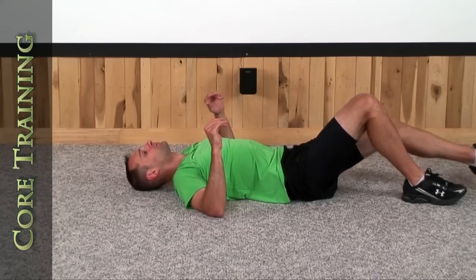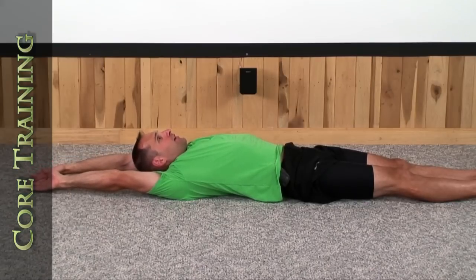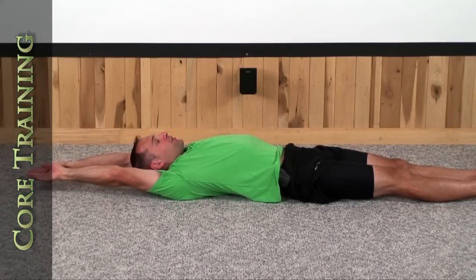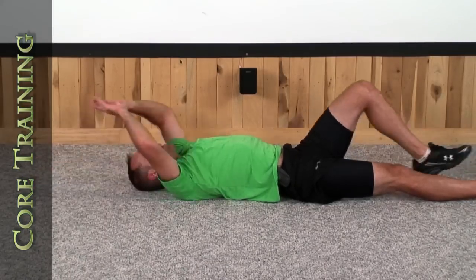Go ahead and lie down. Straighten your legs. Extend your arms back over top of your head and feel your abdominal muscles stretch out. Reach out with your hands as far as you can. Think about somebody pulling from your hands and your legs, stretching you out. And let's come back in.